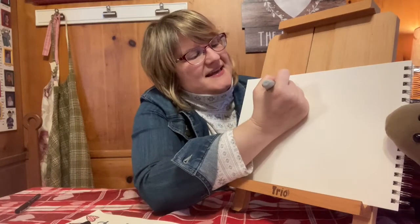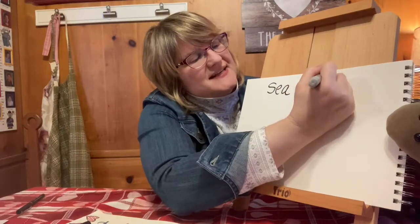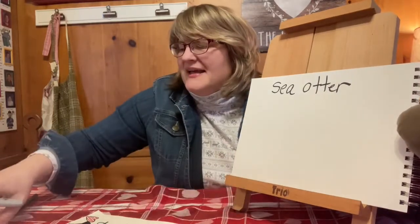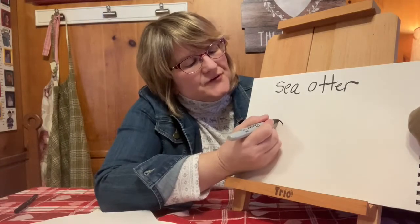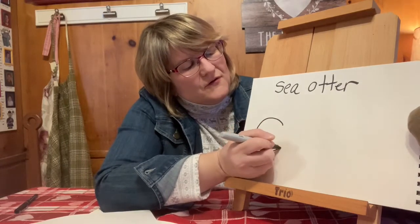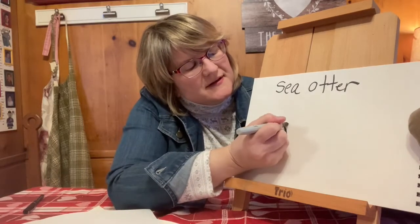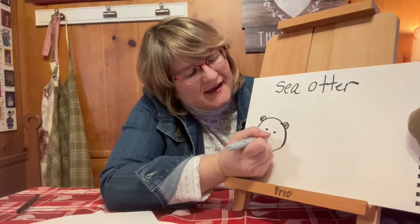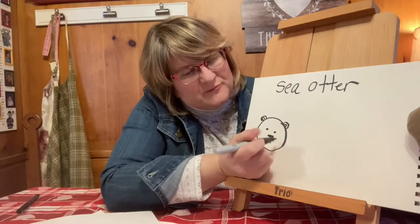S-E-A and then otter, O-T-T-E-R. So we're going to start by drawing the head of the otter. We're going to make a little circle, just like that. And we're going to give him two little ears and a little mouth.